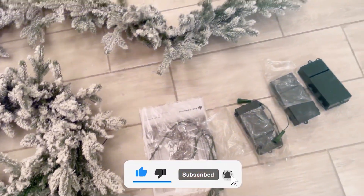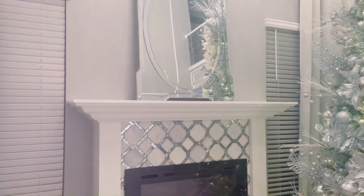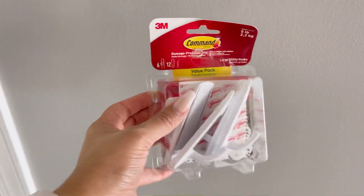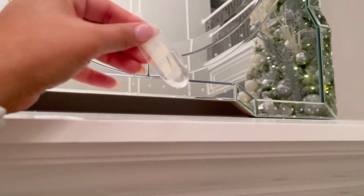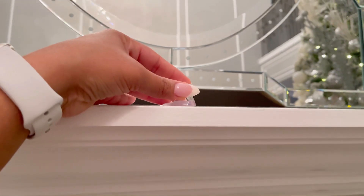The set includes two little trees, a garland, and a reed. What I love the most is that it comes pre-lit, saving you time when adding the garland to your mantel. Next, we will use command hooks — the two-pound ones. They're very light because this garland is not heavy.